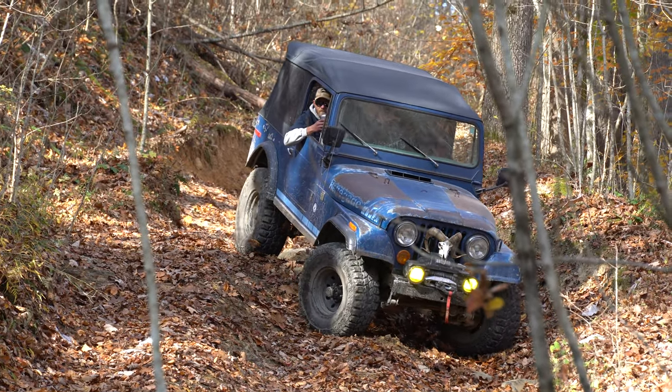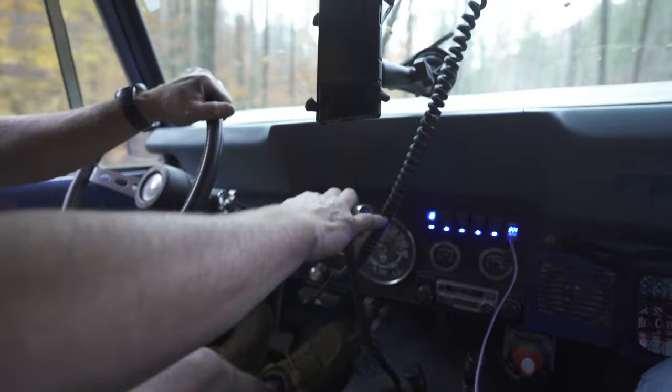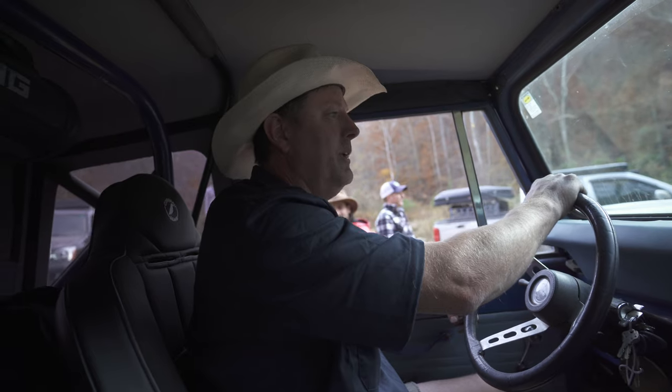I put the Warner premium hubs in, and then I added the dual shifter. The whole winch deal was just for this race. I think it was Jeff who said, you don't need a winch on the Jeep — they never get stuck.